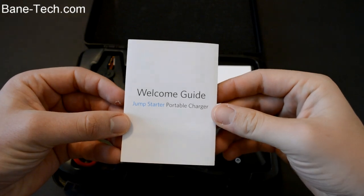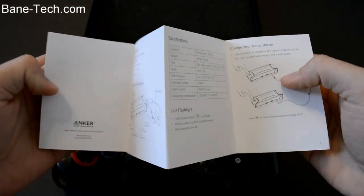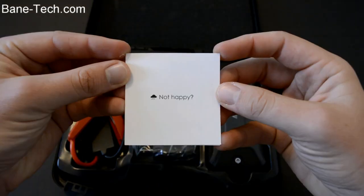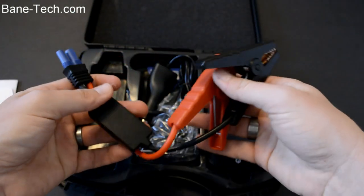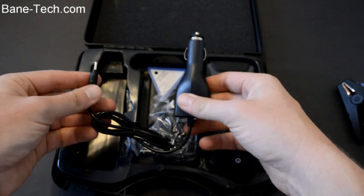Let's take a look and see what comes inside the box. You got a welcome guide that's going to give you all the information you need to get going with this kit — what all the buttons do and so forth. You also have a customer satisfaction card. On the left-hand side you have jumper cables that you're going to connect to the battery.